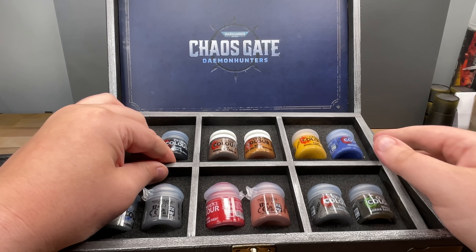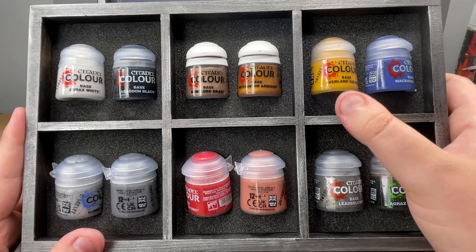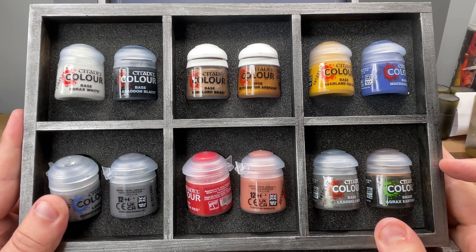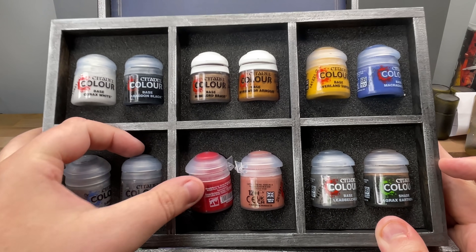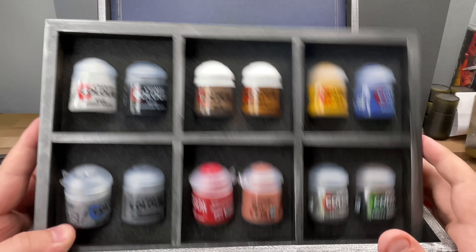There are paints! We've got Avalon Sunset — I'll always use that. Macragge Blue — get out! Agrax Earthshade, Biel-Tan base. Abaddon Black, Corax White. Astro Granite — I use that as well. I nearly use all of these! And the Retributor Armour Gold — of course, I use that for the Reclaimers of Dawn.